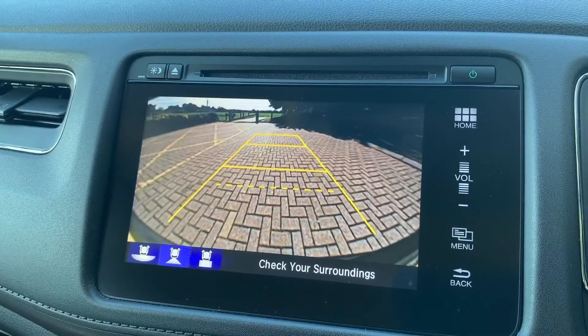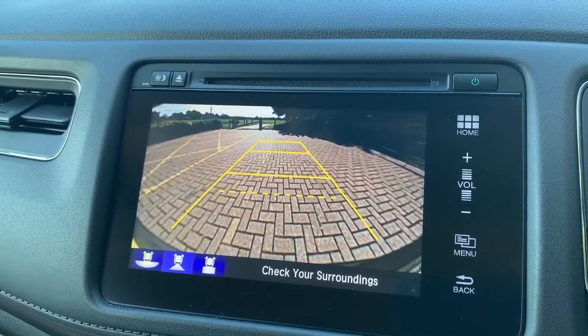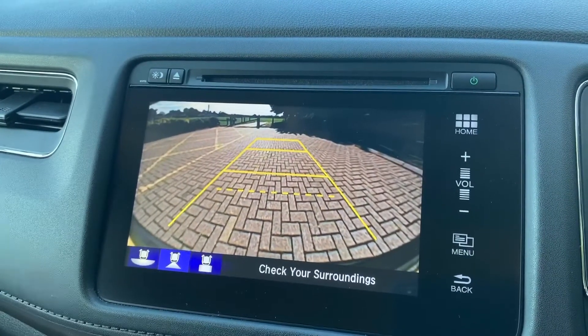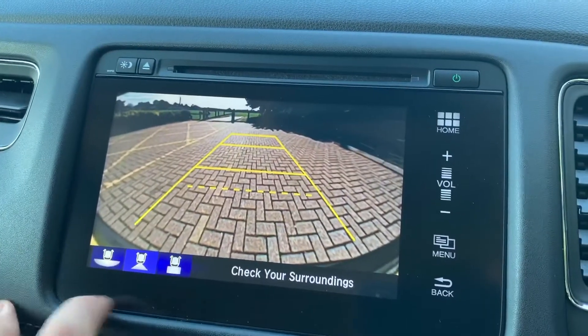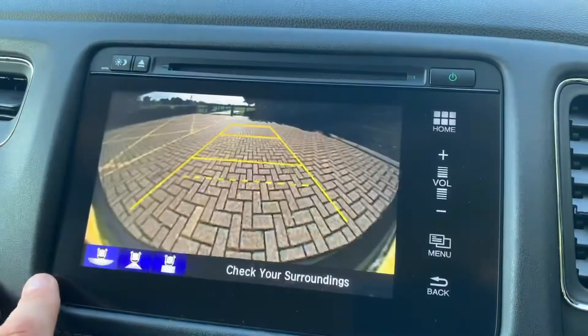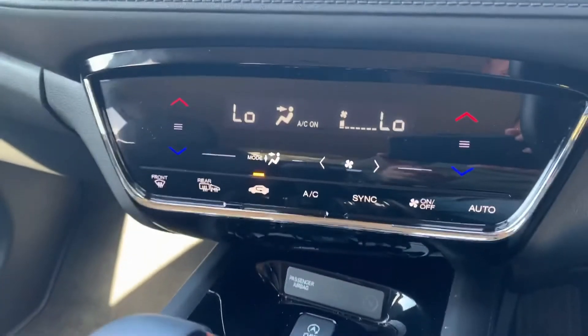On top of all of that, this car also has a full colour reversing camera. As well as the parking sensors I mentioned, you have this camera with guidelines showing what direction the car is headed in relation to the image shown on screen. You can also change the setup of that image should you wish to.